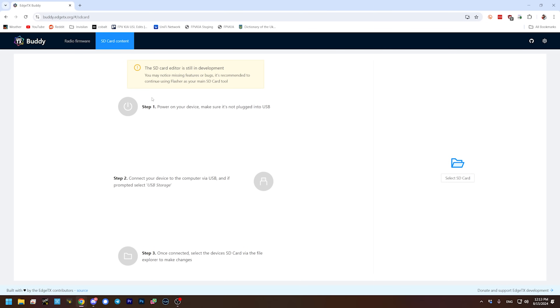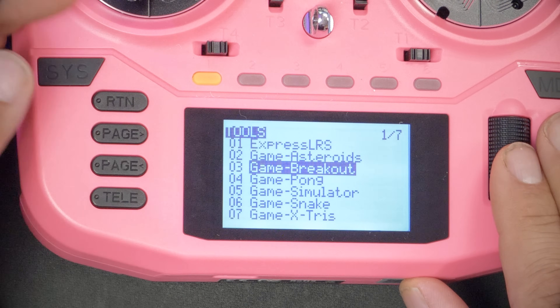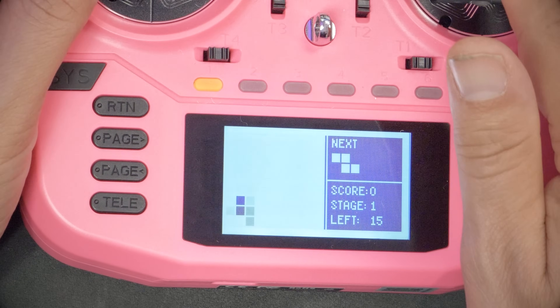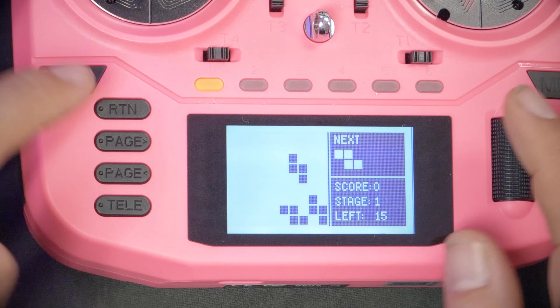The SD card contents are not always easy to find online. There is an SD card editor on the EdgeTX Buddy website which will update your SD card contents to factory fresh defaults, but Radio Master includes some extra stuff on here that wouldn't be included if you used that tool. For example, they've got some games on the Boxer: Asteroids, Breakout, Pong, Snake. They've even got a version of Tetris that you can play using the sticks. That stuff is not standard — I don't know where they found these but they're including them. I want to back them up so I don't lose them. It's always a good idea anyway, because the SD card that comes with these radios sometimes just craps out since it's pretty cheap.